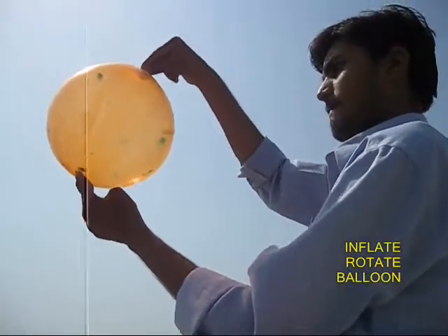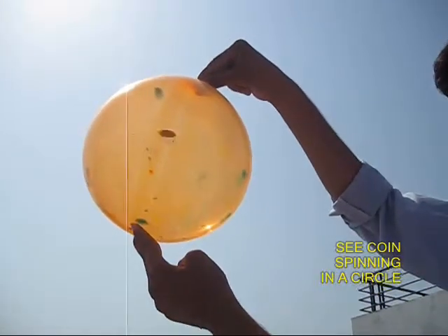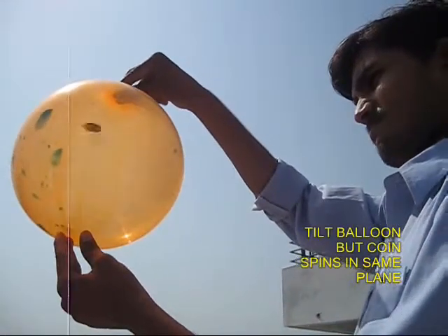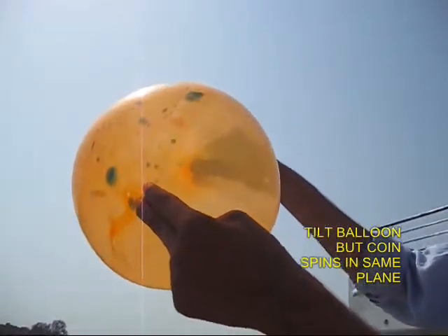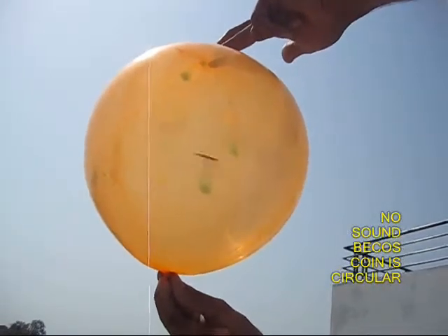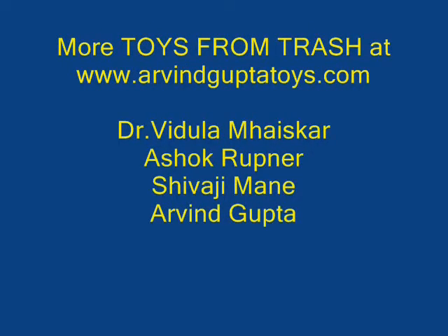Now if you spin the balloon you can see the coin spinning inside. It goes round and round, and even if you try and tilt the balloon a little bit, you will find that the plane of the coin remains the same. Thank you.